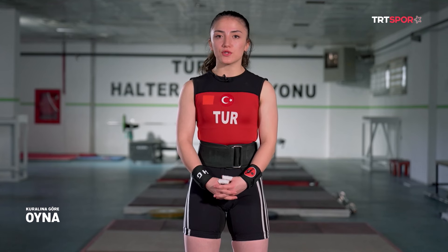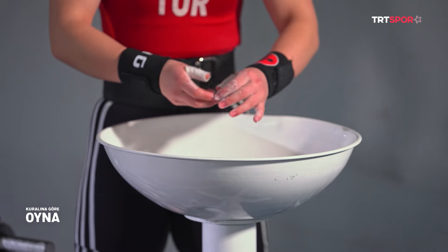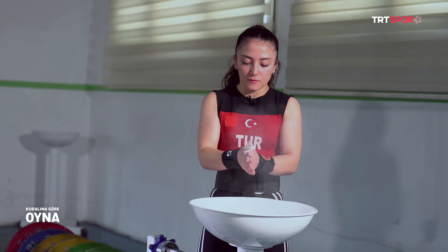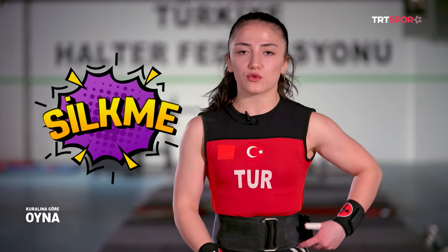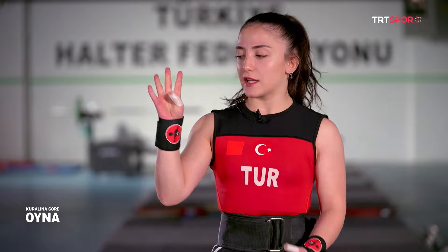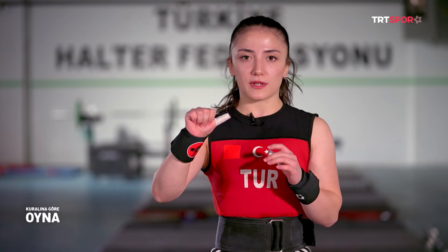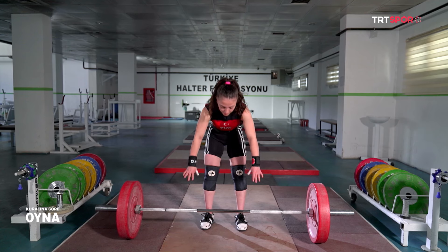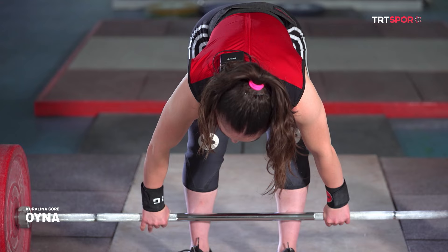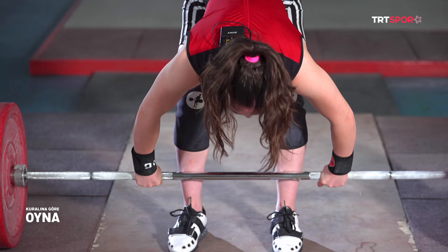Tekniklere başlamadan önce ellerimin kaymaması için magnezyum süreceğim. Şimdi sizlere yarışmada ikinci hareket olan silikmeyi anlatacağım. Üzerimde kemer olduğu için silikmeden başlıyorum. Öncelikle barı kilit pozisyonda tutmamız gerekiyor. Silikmede koparmaya göre daha dar tutulur ve ellerimiz kilit pozisyonda olur.